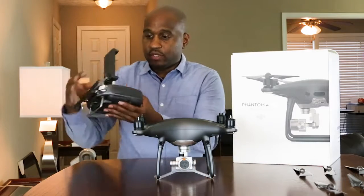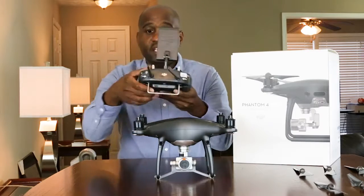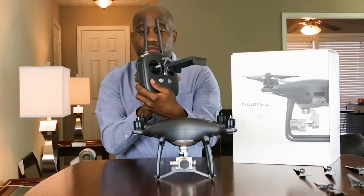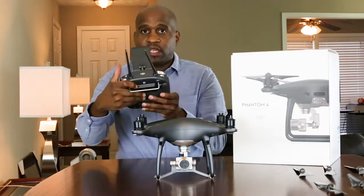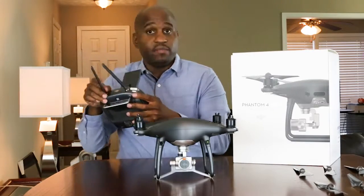The remote seems really nice. It has these little antennas and a nice DJI logo on the actual remote itself. Looks really nice. It has some kind of inputs here — just a very nice, solid piece of equipment.